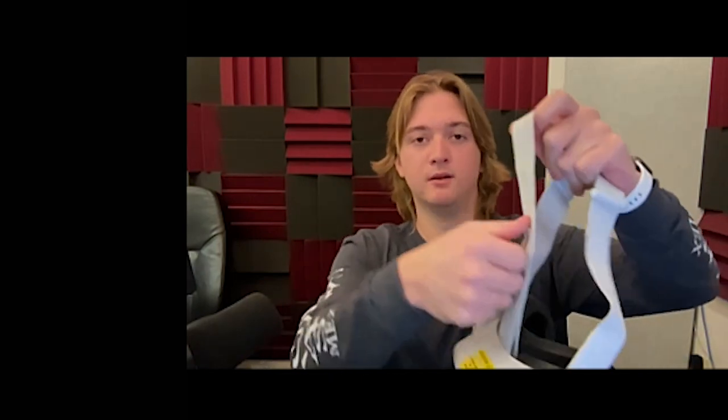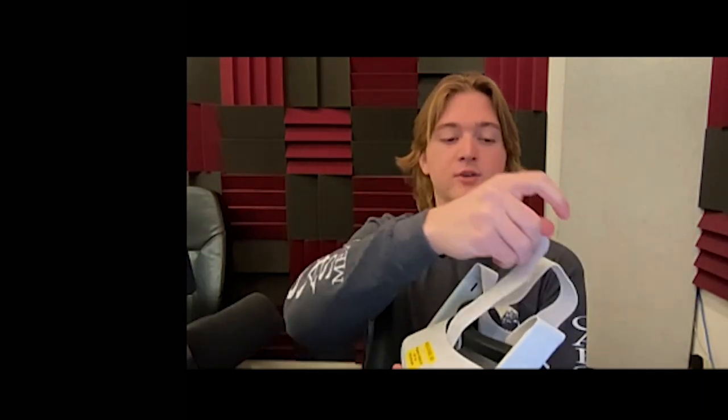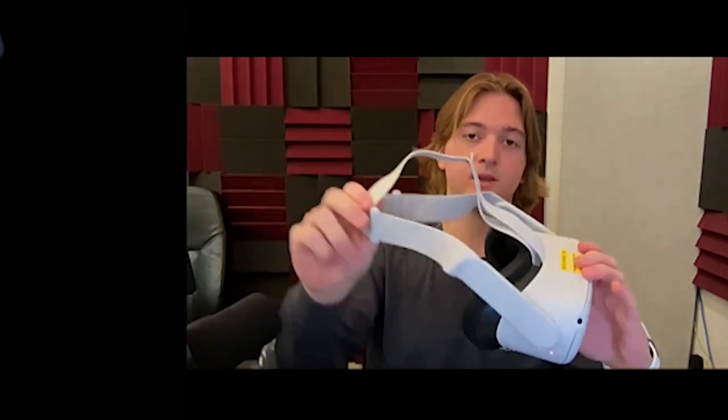There's a velcro section that will allow you to adjust the length of the strap. If it's too long, unhook it, pull this section, and then restrap. If it's too short, unhook it and pull this section towards you.